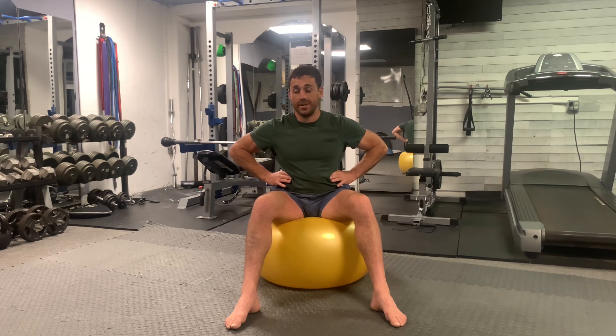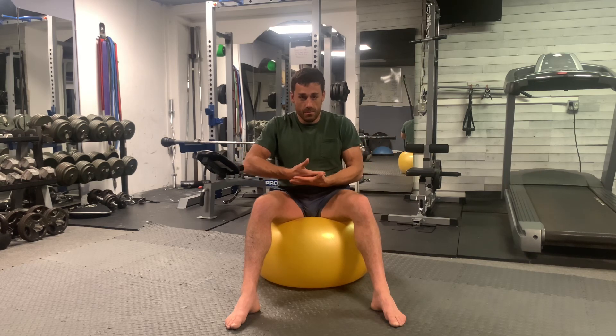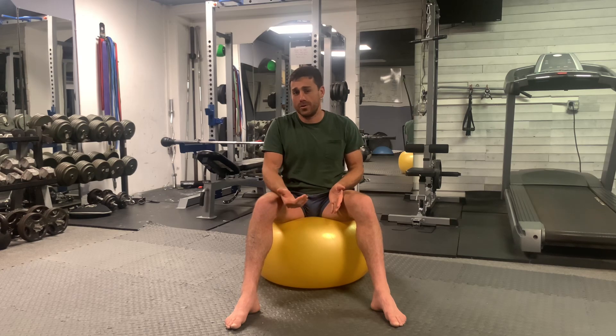On top of breathing into the sides of the body, I also want you to think about inhaling downward and putting pressure from the middle of your pelvis into the ball or your chair.